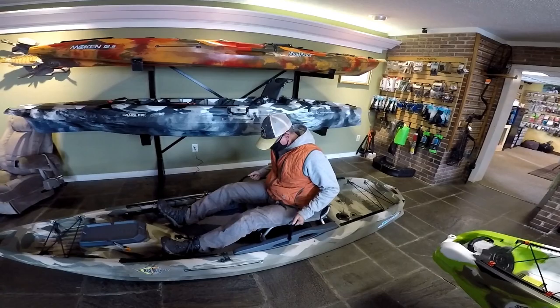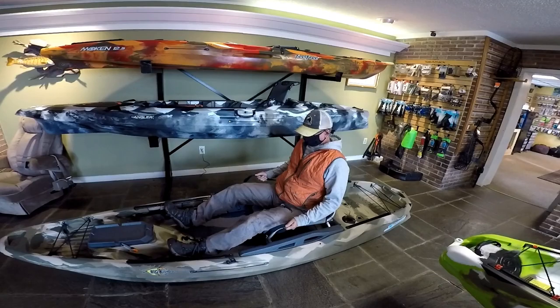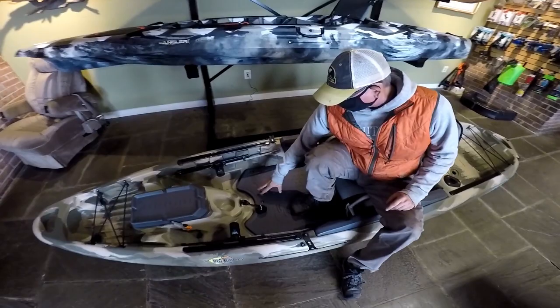For your lumbar support, if you're looking for a little bit more support, you can adjust it by pulling on these two straps. So now we're much more comfortable here. The boat has a floor and a subfloor.